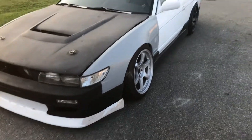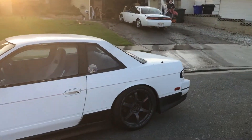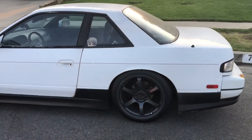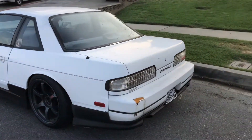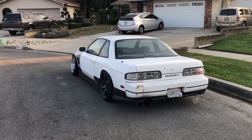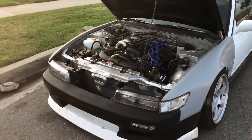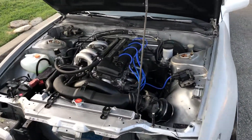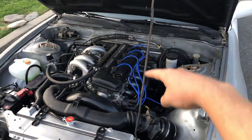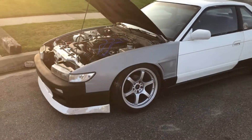I just need a few things like a grill and the little vents for down there, and I'm waiting on my D-Max roof wing to come in so I can finish the back of the car. I'm gonna run it wingless for now. Unless you follow me on Instagram, you wouldn't know that I actually rebuilt this.